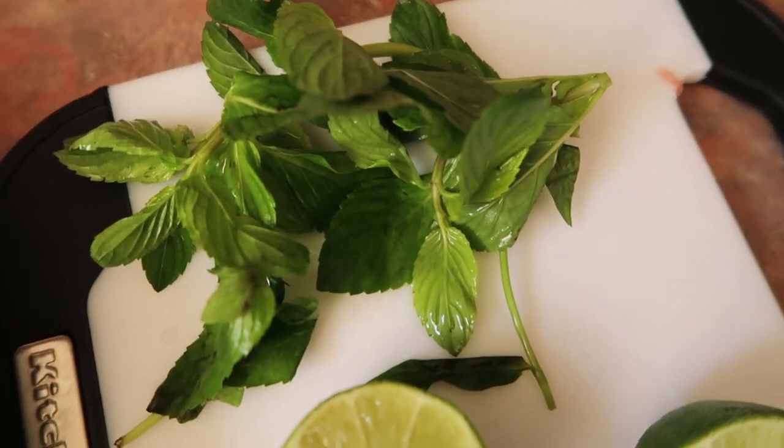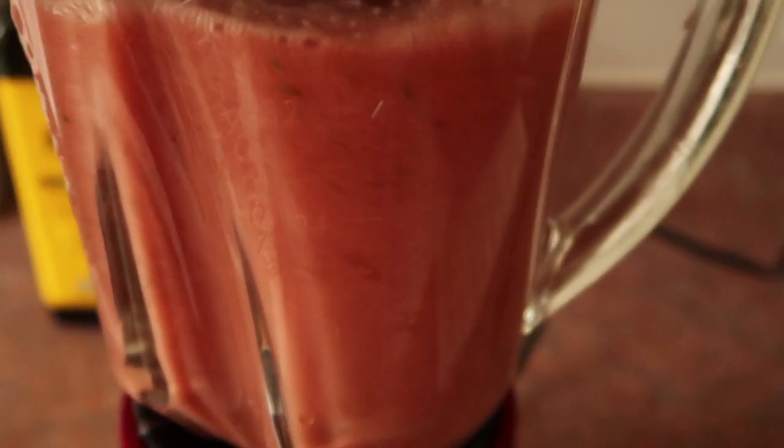Then some fresh mint and the juice of one lime.